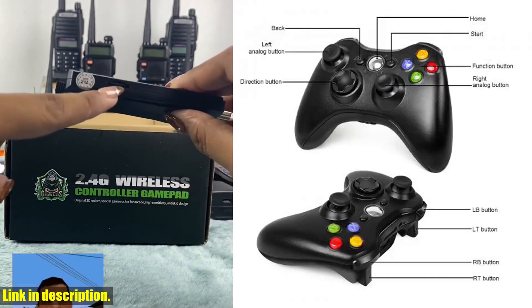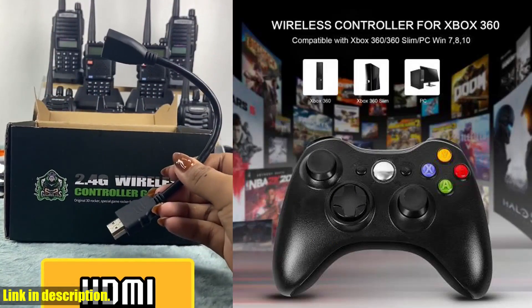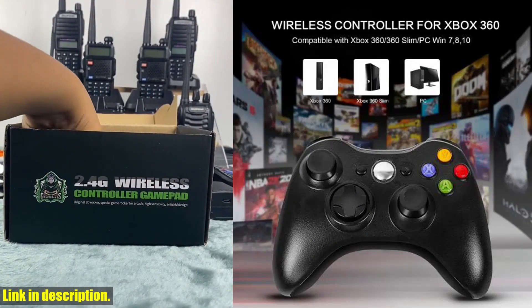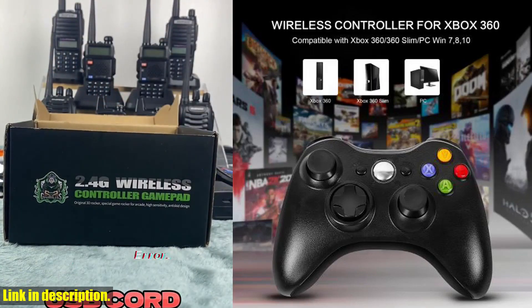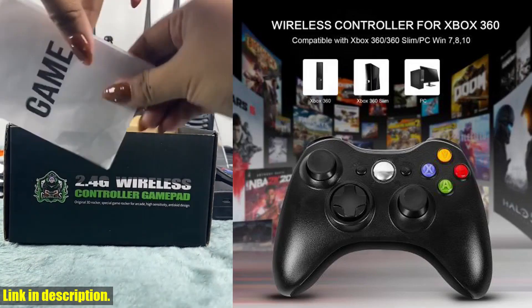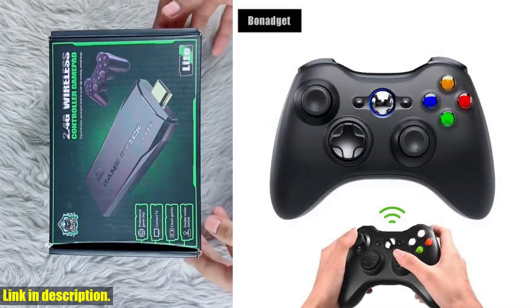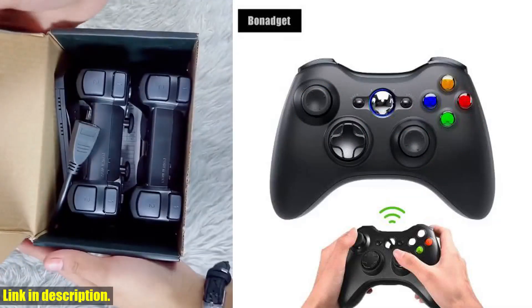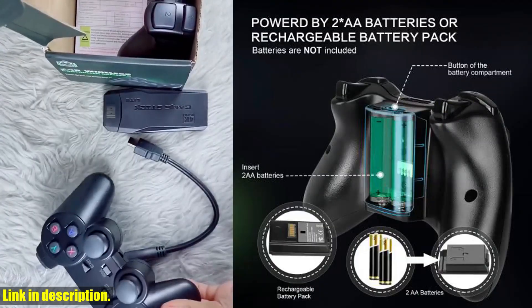This controller is ergonomically designed for a comfortable grip, ensuring that you can play for hours on end without any discomfort. The 3D rocker joystick and smooth control buttons give you precision and responsiveness, allowing you to execute every move with absolute accuracy. Whether you're battling it out in a first-person shooter or navigating through a complex maze, this Gammapad will be your ultimate weapon.